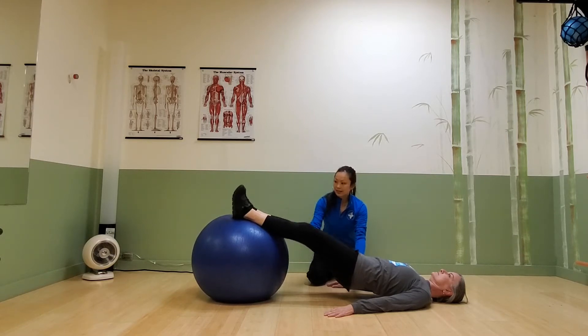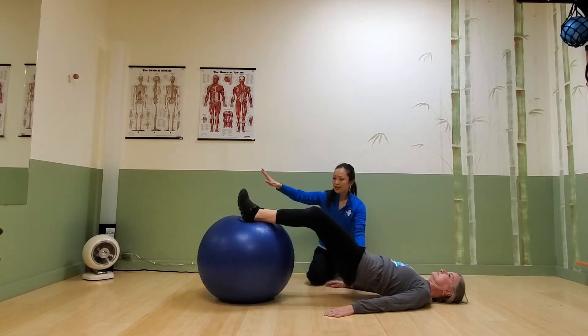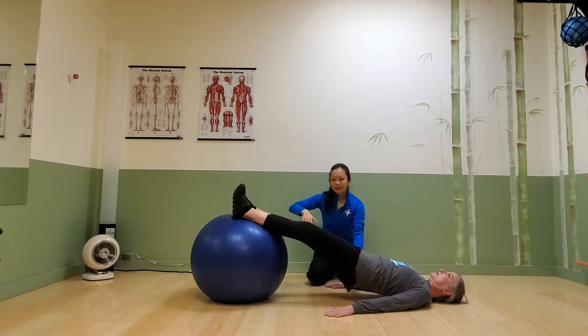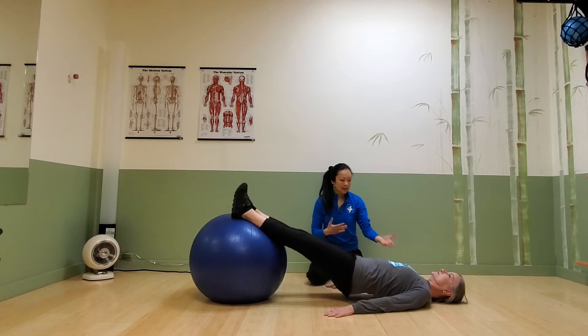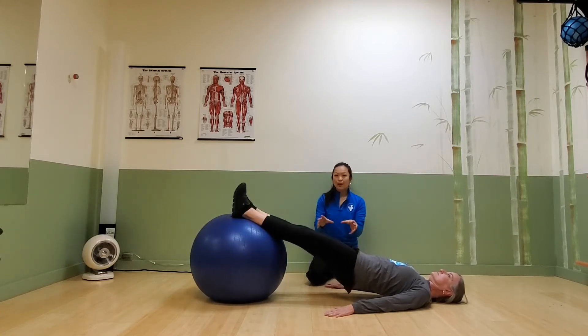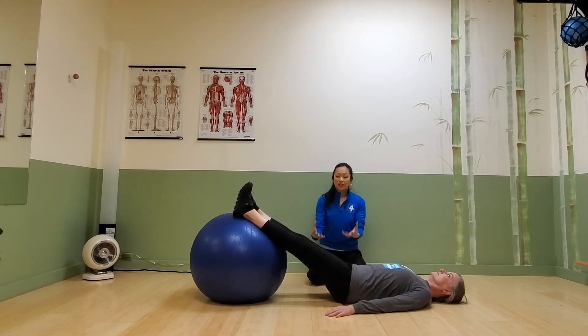Once she can maintain that, the next step is to bend the knees and let the ball roll in towards her glutes, then extend and repeat. For beginners, I like to put the hips down in between to reset and get some feedback.